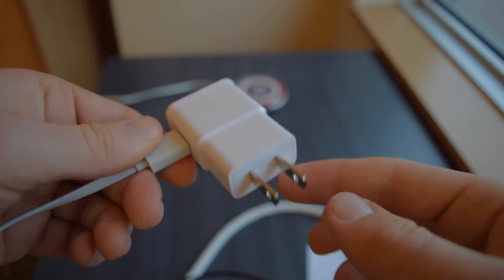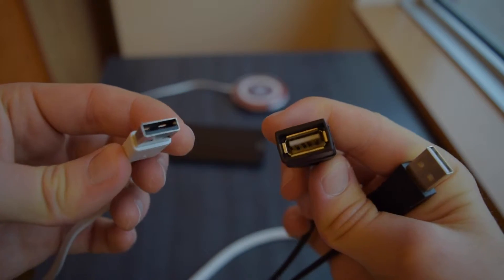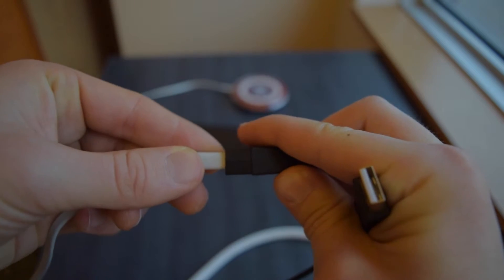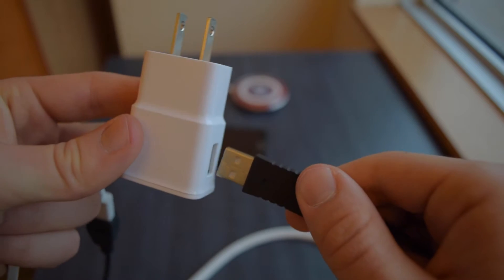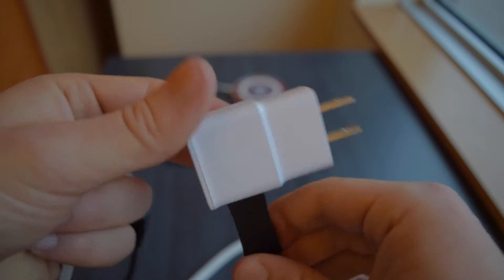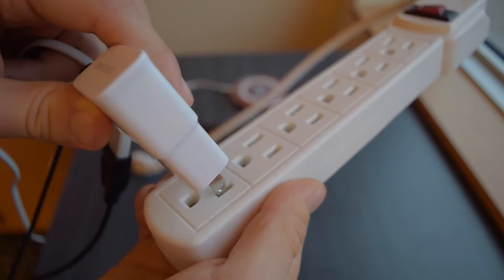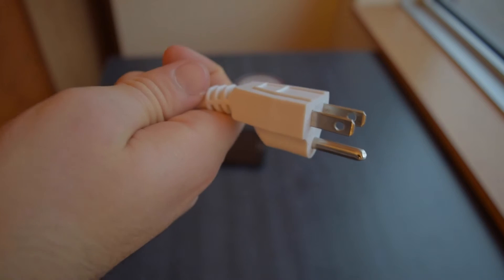Keep in mind that if you're using the fast wireless charging standard set by Samsung's newest flagship phones — such as the Note 5 or the Galaxy S6 Edge Plus — you'll also need to use a fast wireless charging cable and wall adapter. Also keep in mind that most of these wireless chargers you'll find on eBay claim to be fast wireless charging, although they aren't.